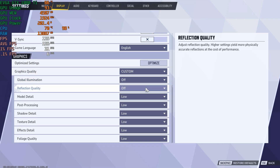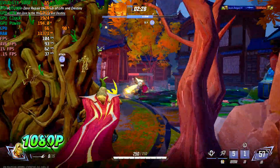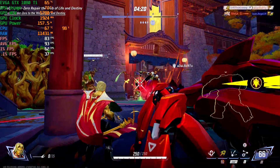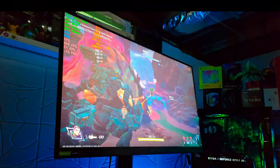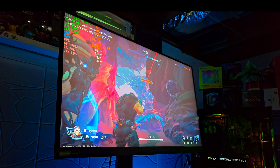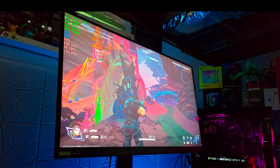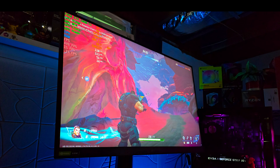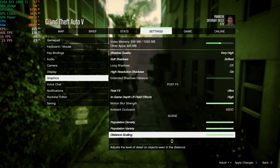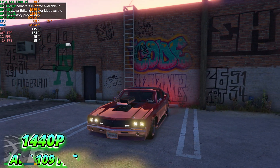The first game we're testing with our Optiplex build is Marvel Rivals, running at 1080p on low settings with screen reflection off — you will get an average of 116 FPS. This game is built on Unreal Engine 5, which is not friendly to all hardware, but our build is performing amazingly. The next game is GTA 5 Enhanced, which still looks stunning. Running on very high settings at 1440p, you get an average of 109 FPS.